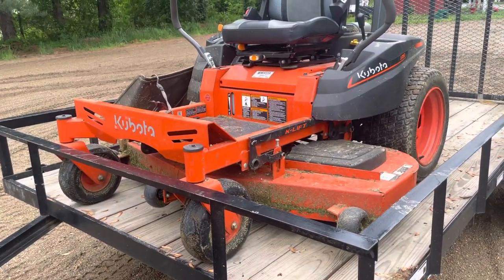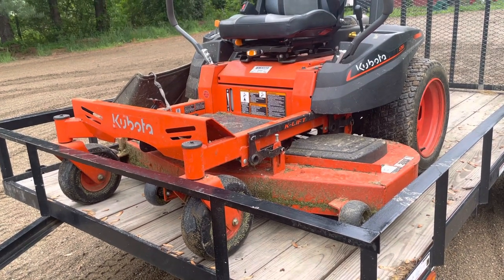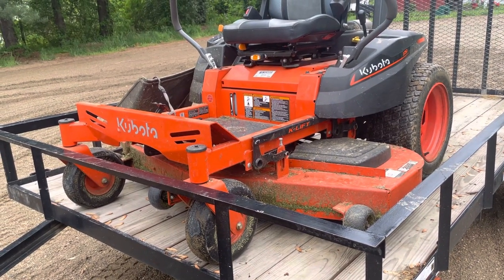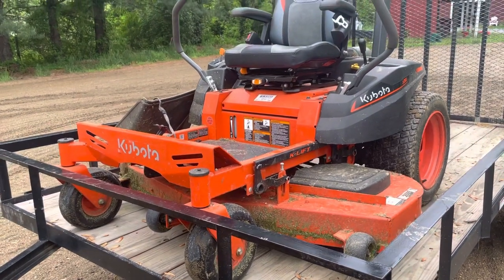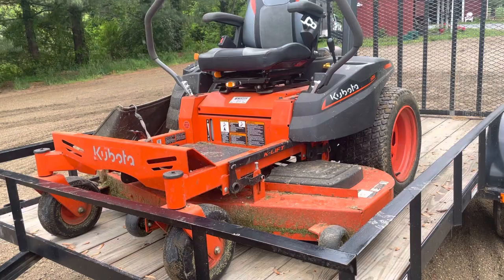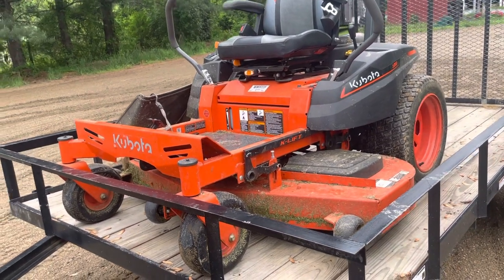My weed whacker is a Stihl, which is in the garage. My blower and chainsaw are both Husqvarna, also in the garage. I also have one Stihl chainsaw that I use as a backup. Hope you guys enjoy this video and subscribe for more.